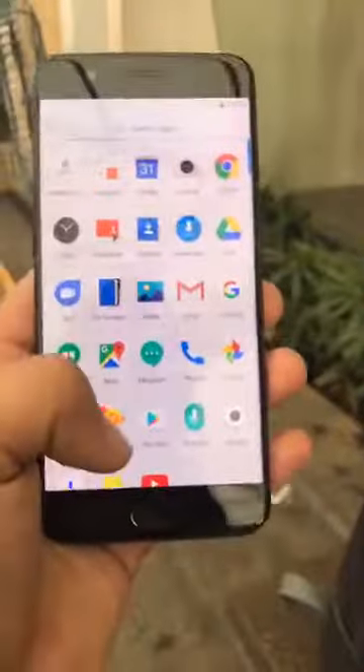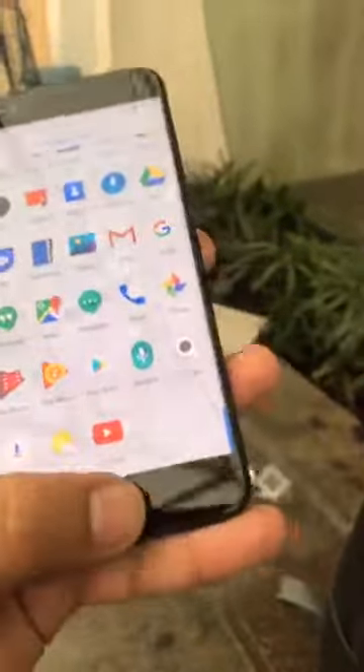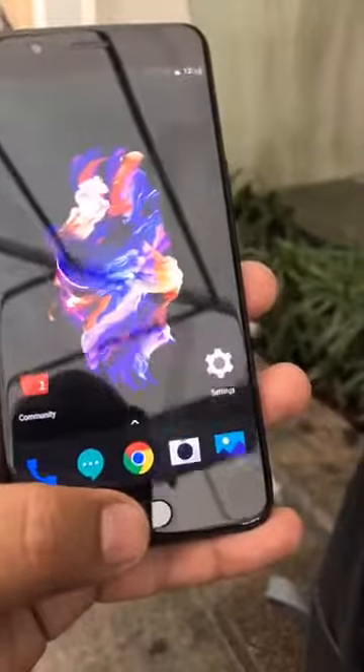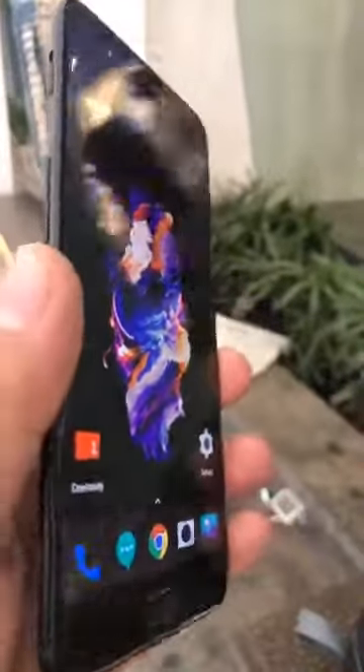The performance of this phone is going to be an absolute killer. It's running OxygenOS based on Android Nougat. The UI is pretty neat and clutter-free — no bloatware whatsoever. They're also integrating Paytm: long press the home button, it recognizes your fingerprint and opens the Paytm app so you can quickly scan and pay.